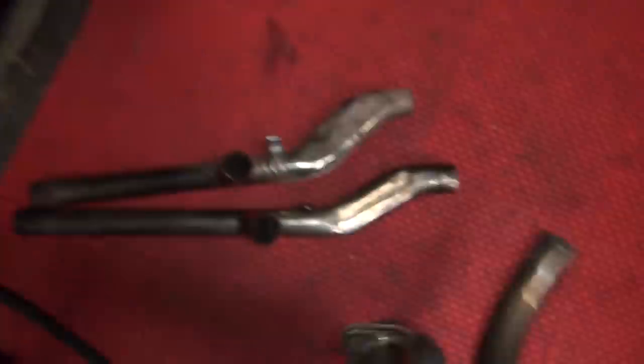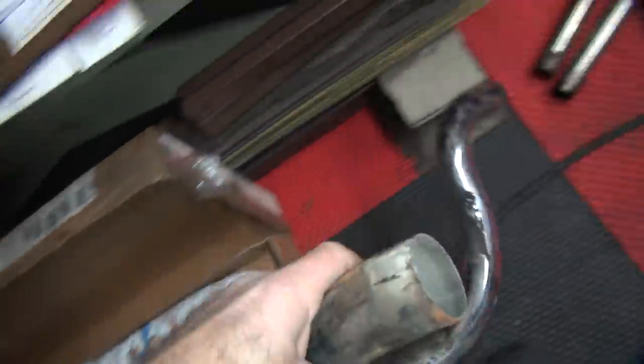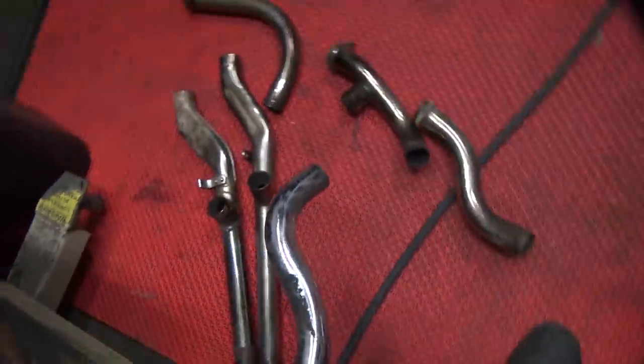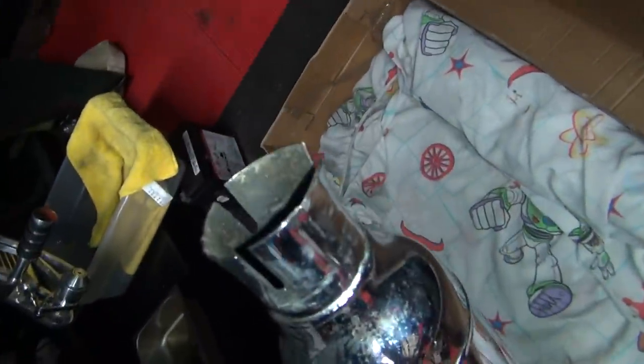Okay, so we got two front pipes here, two frames. Get this stuff out so you can see — we got one head pipe, one back pipe, another back pipe, but this one has no crossover to it. Now we have the dual pipe here. I'm using the mufflers here — big-ass fart cans. That must be the left one, this must be the right one.